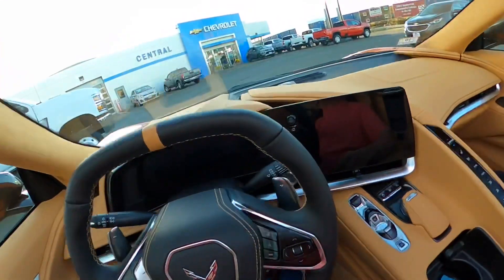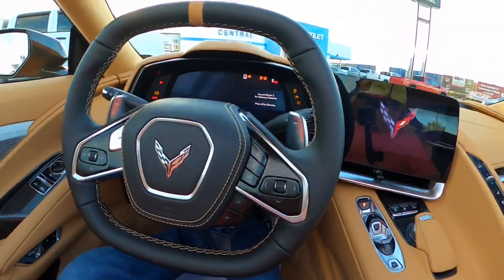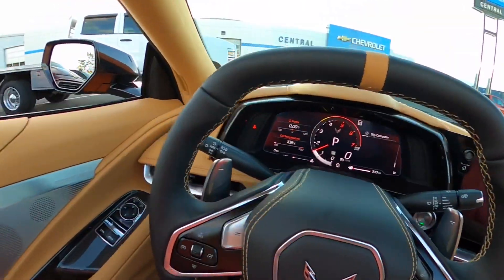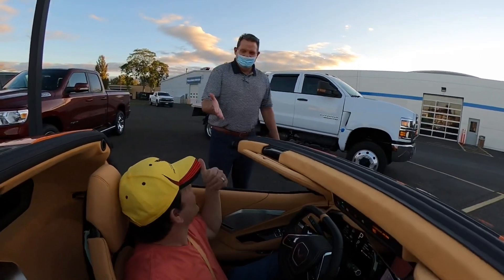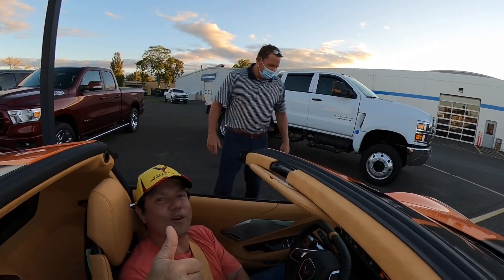All right, start her up for the first time! Wow, you hear that? Oh my god, it sounds so good! All right, thank you Miles - enjoy! Officially driving my Corvette home today. Thank you so much. Drive safe. He worked with me over a year.